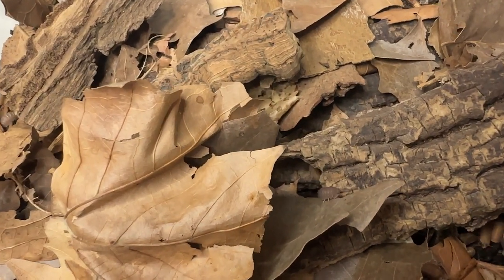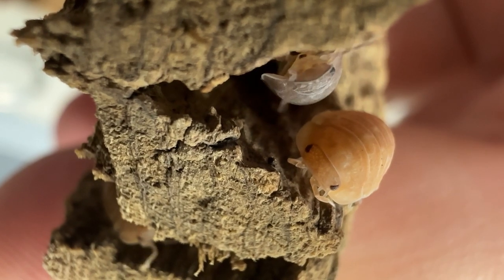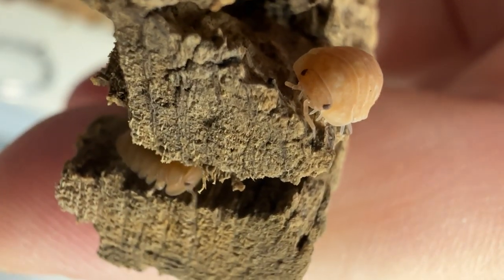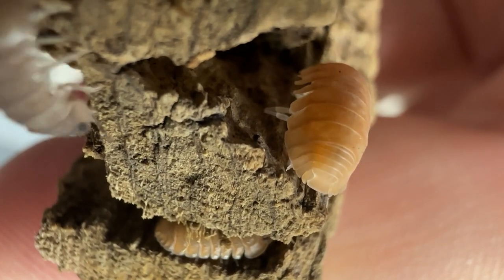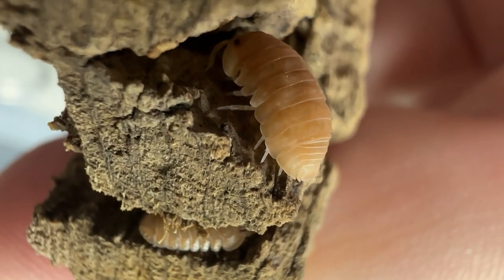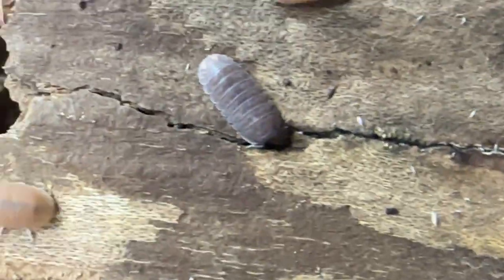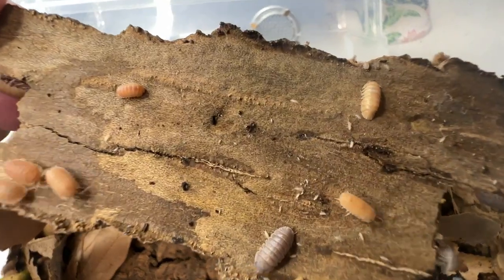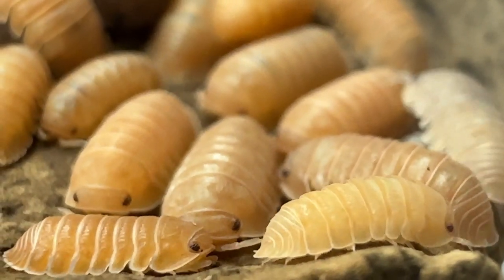If you are adding Cubaris marina isopods to a reptile, amphibian, or snail enclosure as cleanup crew, they will need less supplemental feeding, depending on the waste produced by the main animal. To avoid unpleasant interactions, it is best to overfeed your isopods so they won't actively seek out their tank mates. Reptilian tank mates this species does well with include ball pythons, carpet pythons, corn snakes, and king snakes. Compatible lizards include larger and smaller anole species, larger skinks, and most arboreal lizard species.